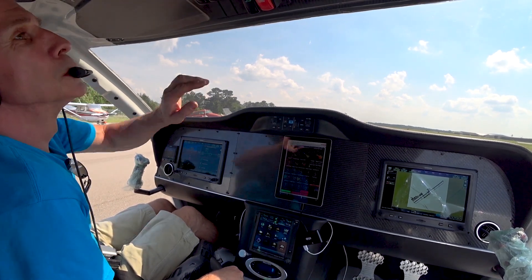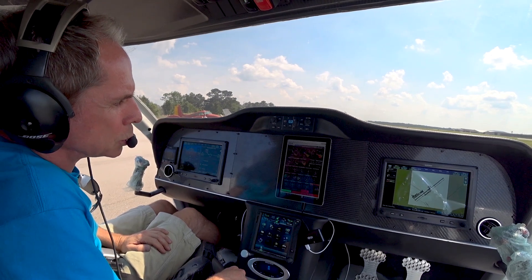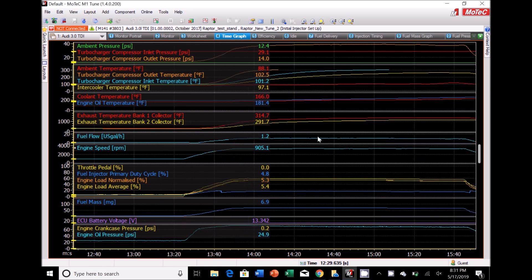It sounded to me like the extra pitch on the prop actually changed the note a little bit, which would be understandable. Here's the log of the whole taxi test, zooming in on the run. You can see it ramping up — the maximum was around 39 psi on the boost and about 3300 RPM, about 10 gallons per hour on fuel burn, which is equivalent to maybe 200 horsepower or so.